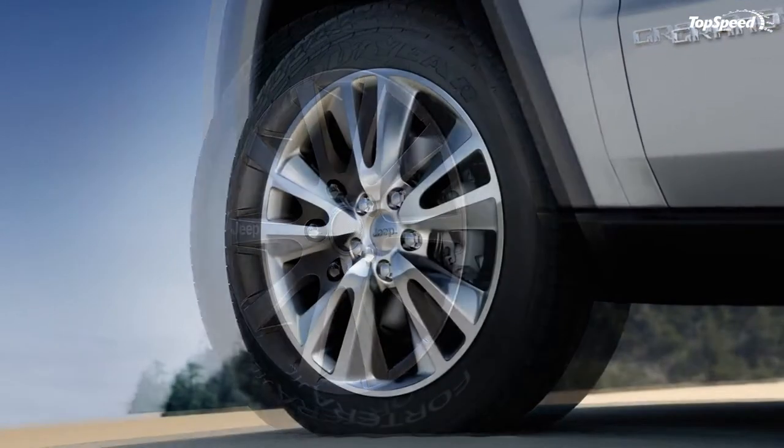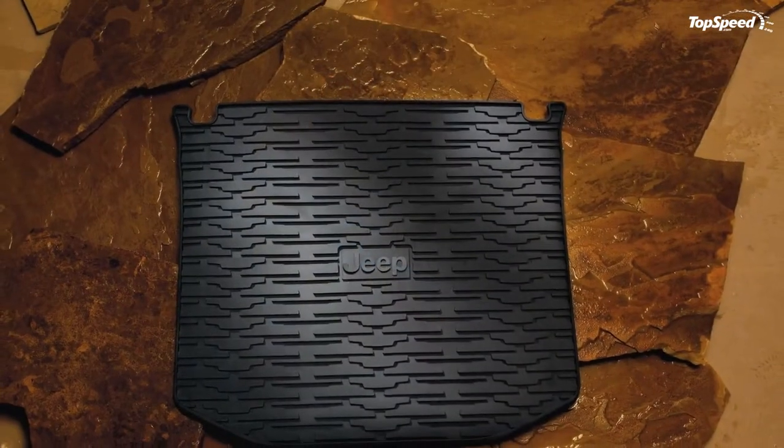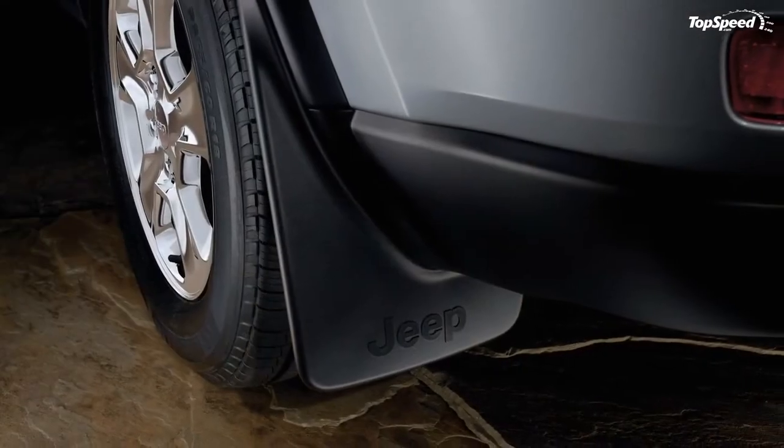The list of accessories ranges from $15 chrome valve stem caps to $1,775 leather seats. There is also a choice of five different sets of wheels, including